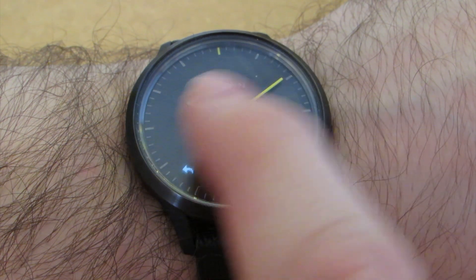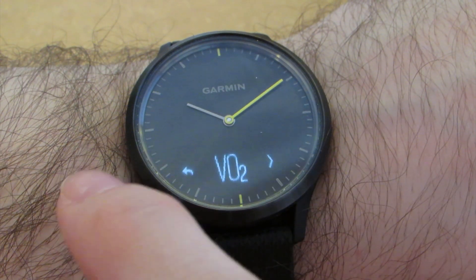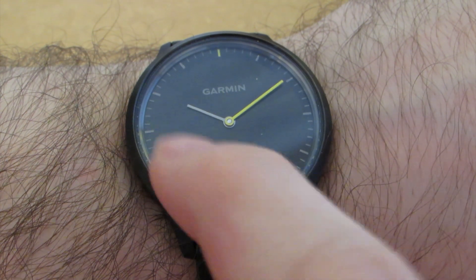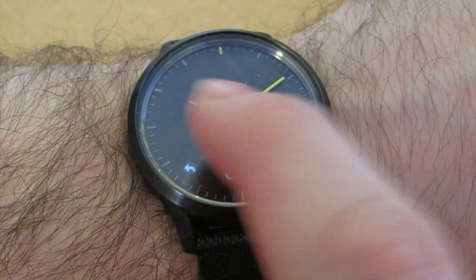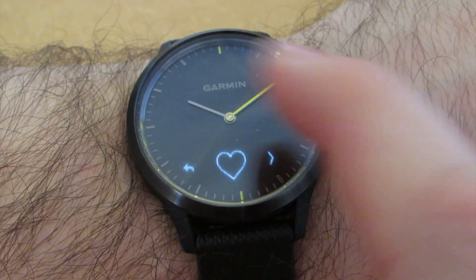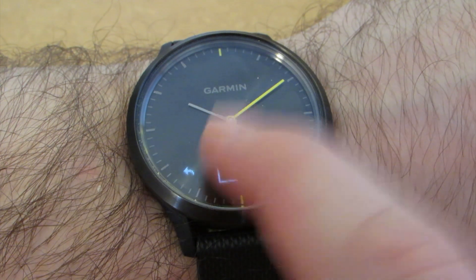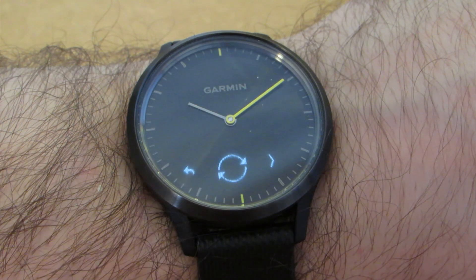The alarm clock vibrates your watch, which is quite a nice way to wake up. Other features include VO2, broadcast heart rate to Garmin devices, find phone — which simply rings your phone — a history of activities, sync, and settings.